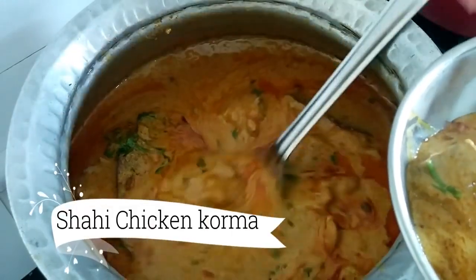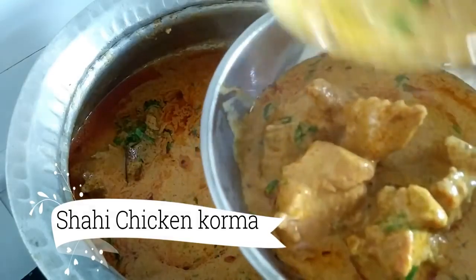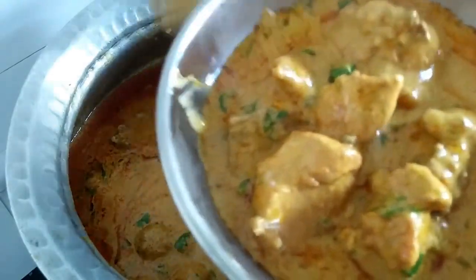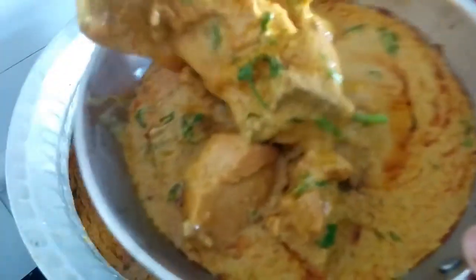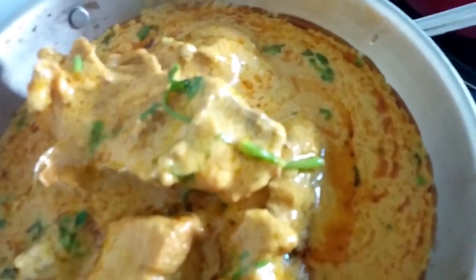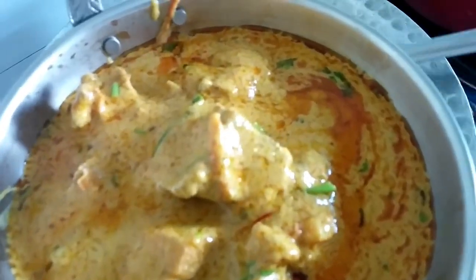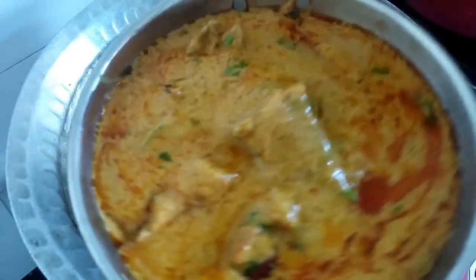Assalamu alaikum, hello and welcome to Food Passion with Kulsum. Today I'll be sharing my shahi chicken korma recipe with you all. This recipe is just amazing — this korma goes so well for guests no matter what the occasion, whether it's an engagement ceremony, a birthday party, or just a get-together. Your family and friends are going to love you for making this.